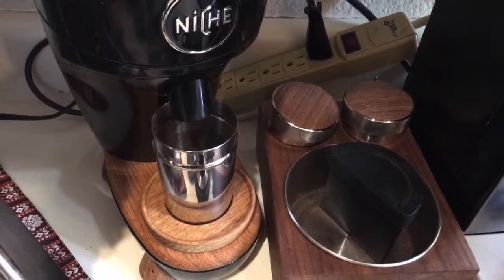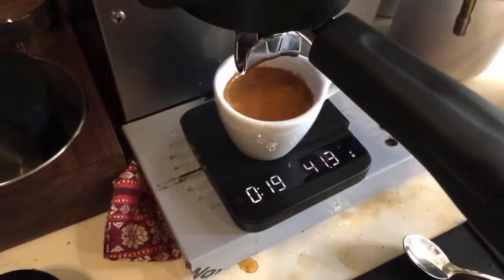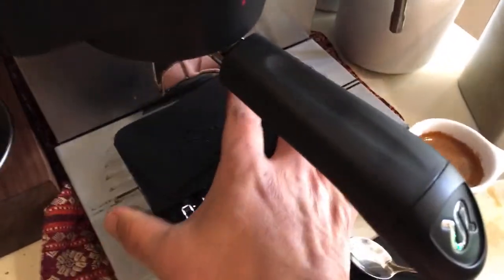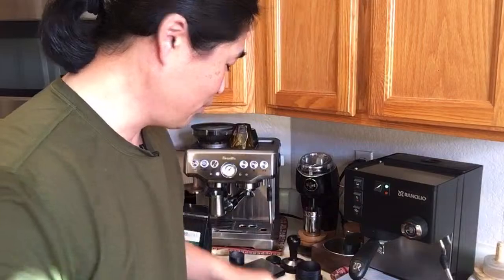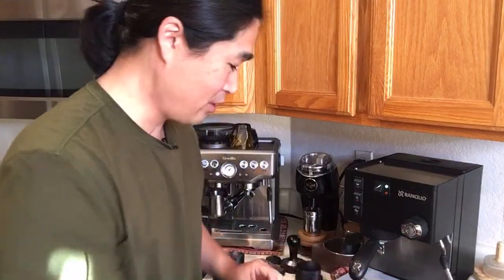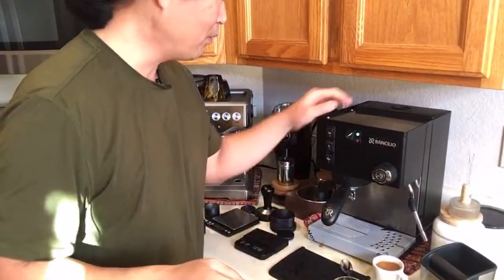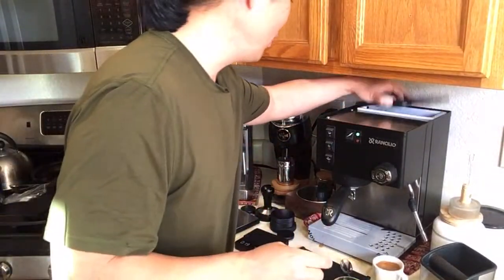I think someone said 10 earlier — I think I should have been at 10. John says to save those shots for lattes, so I'll save that one for a family member's latte. We'll do one more shot, and meantime I'll check the water level.